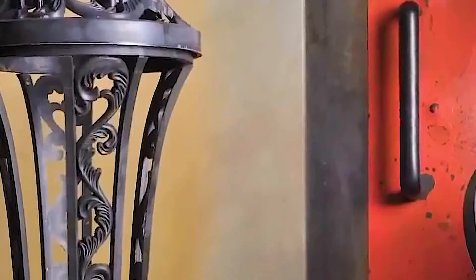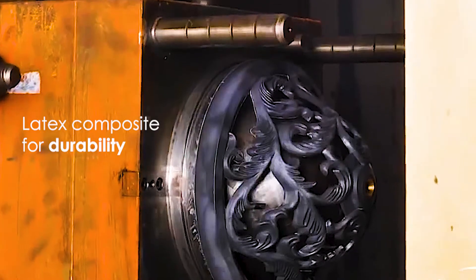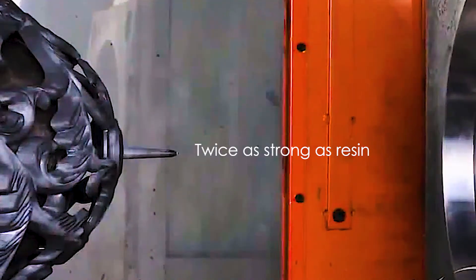Vivex is composed of a unique synthetic composition made up of ground marble powder for strength, latex composite for durability, and bonded together with a material twice as strong as resin.